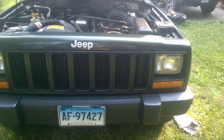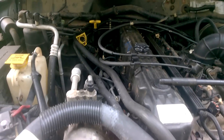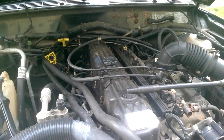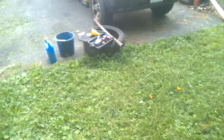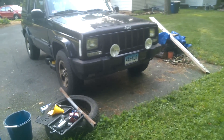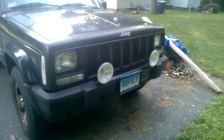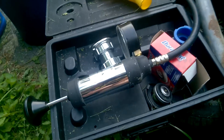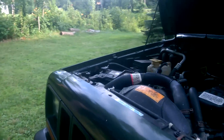Today we're going to be working on this 1998 Jeep Cherokee AMC straight six — we're going to be flushing the heater core. Some symptoms of a clogged heater core would be not getting a lot of heat. Today's video was originally going to be how to pressure test your radiator caps and cooling system on this 300,000 mile XJ, but the rented tool from AutoZone is broken.